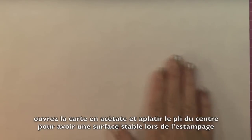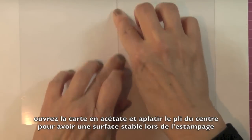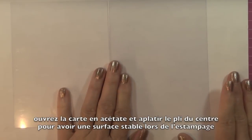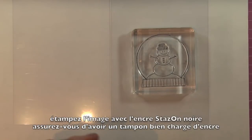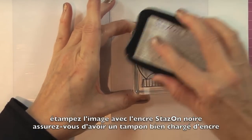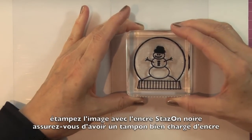I have a piece of copy paper here so you can see a little better what I'm doing. I have the acetate card base, which is bendy on the fold, so I'm going to open it up and flatten out the fold so it doesn't shift too much while I'm stamping — you need a nice flat surface. We're going to use Jet Black Stays On ink and the snow globe and snowman stamp. I'll ink this up really well, making sure the Stays On pad is nice and juicy, and stamp right in the middle of the card.